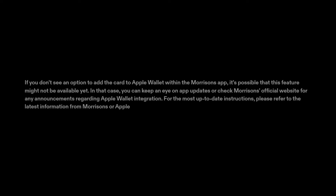For the most up-to-date instructions, please refer to the latest information from Morrison's or Apple.